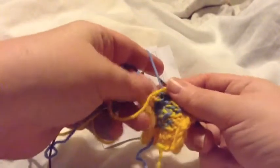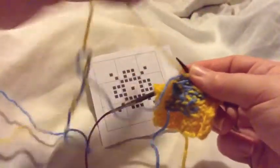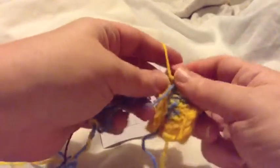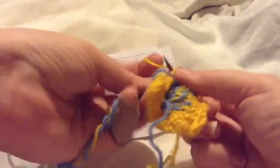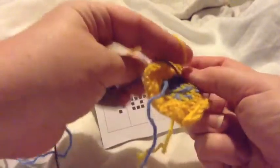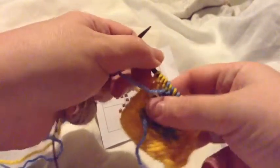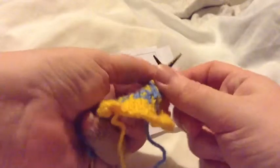The only drawback with intarsia is your yarns will get very tangled and you'll have to stop occasionally and untangle them by untwisting the skeins or just letting it hang loose and untwisting that way. There's just no avoiding twisting yarns, so just try not to worry about it too much.